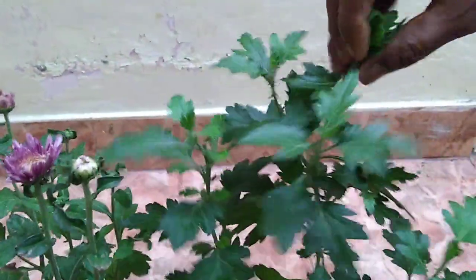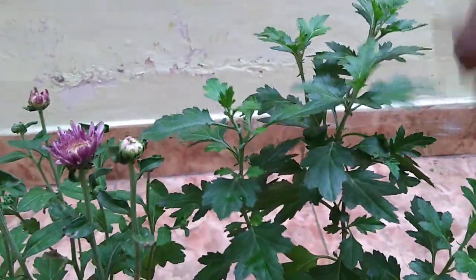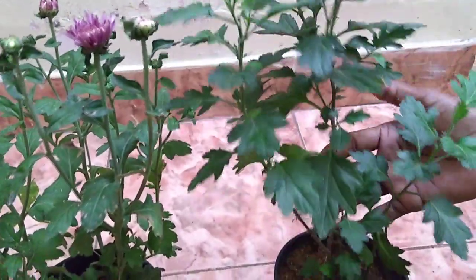We are going to begin with a very lucrative process. We will start at this stage and take a little branch of the tree, then go to the branch of the tree.